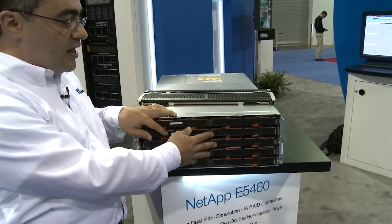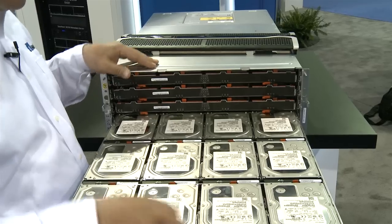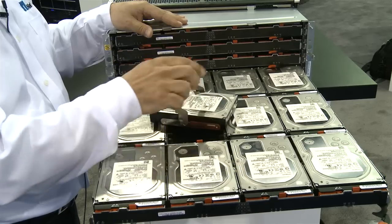There are five trays, each one of them holds 12 drives. As you pull the units out you can see that the drives lay in a flat, pizza-like fashion. Each drive is easy to service. The drives come out very easily.